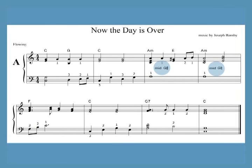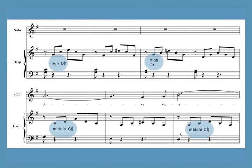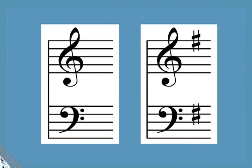Five of the pieces have one or two relatively easy sharpening lever changes within the music. The only other piece with lever changes is the Ave Maria accompaniment, with a total of 16 changes. The pieces are all in the key of C or one sharp.